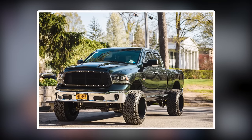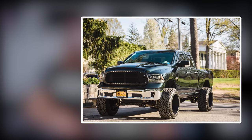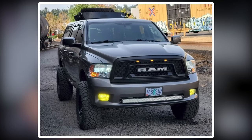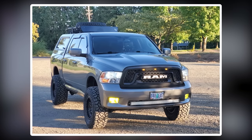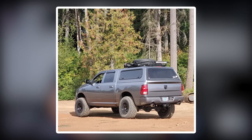Next up, a 2016 Ram 1500 on Vision Spider 22 by 14s, negative 76 offset, Venom Power Terror Hunter XTs in a 35 by 13.5, and a Rough Country six-inch kit. And then a 2009 Ram 1500 on some Black Rhino Renos, 18 by 9.5, zero offset, Kinder Cleaver RTs in a 35 by 12.5, and a Supreme Suspension lift of five inches. The '09 has a headache rack up top, Supreme Suspension, one-and-a-half-inch body lift, Rebel grille, KSP upper control arms, and a Lear canopy with a Thule roof basket.